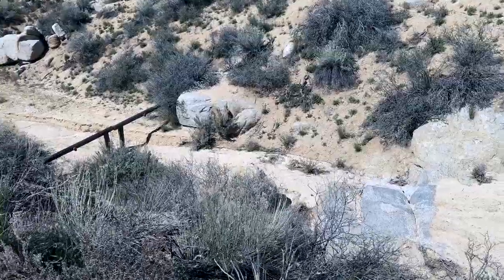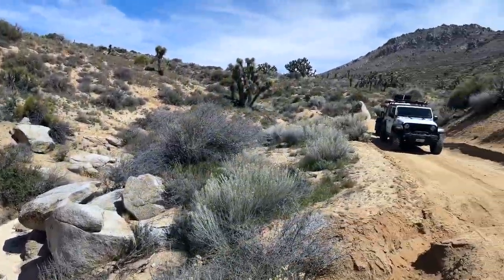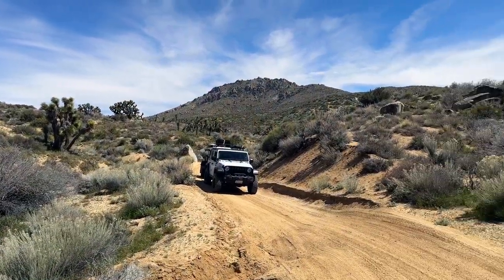You can see the gate they put in this creek bed to stop 4x4s from driving up. Every which way you turn is a beautiful view. Butterbrett Canyon Road dumped me out onto Kelso Valley Road and this is asphalt — I'm going to have to air the tires back up. Well, thanks for joining me in the video. If you enjoyed it, hit that thumbs up button, consider subscribing, and don't forget to leave a comment down below. I'll see you on the next one — and don't forget, the best is yet to come.